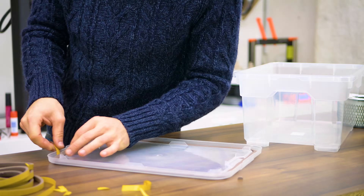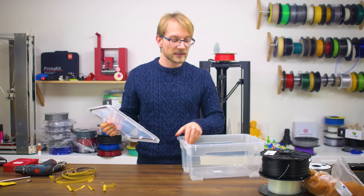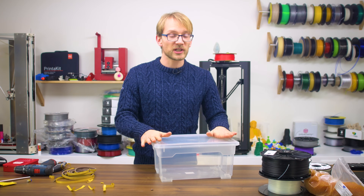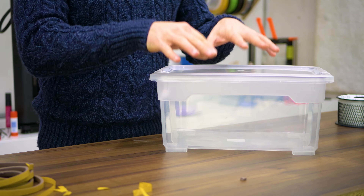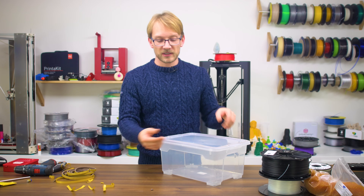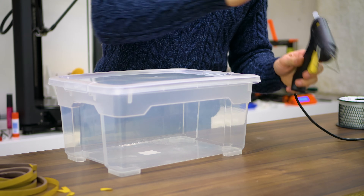So once you're happy with the sealing surface you've created, give it a quick test fit on the box. You will notice that the locks are much tighter now, and the sides might start bulging up. Because this is such a soft weather-stripping seal, it's still going to seal up pretty well. If you're not comfortable with how much it bulges up, just 3D print a clip and clip that on here. Next up: hot glue.